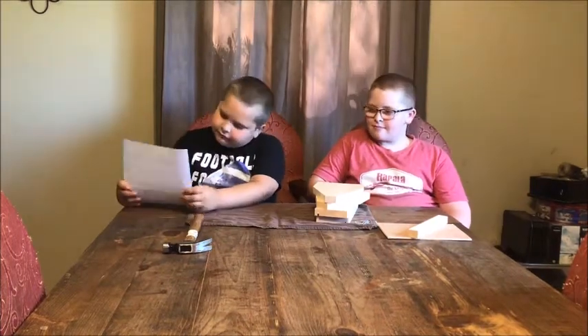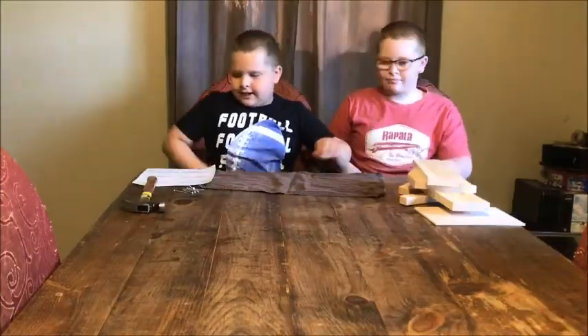Hi, my name is Hunter and this is Alex. He's going to be my assistant and we're going to build a berry tote. We have all of our pieces here and a hammer. Let's get started.